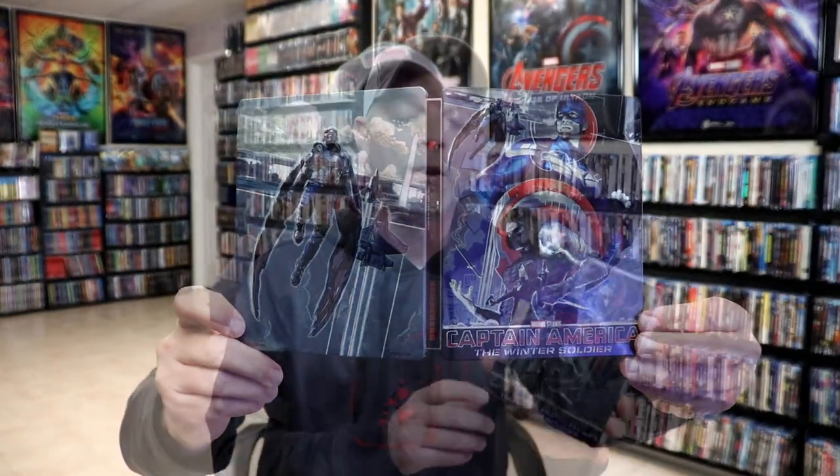So overall, this is a beautiful looking steelbook. Out of all of the steelbooks that I've been showing lately, this is probably going to be one of my favorites. I really do like the way that this one looks.